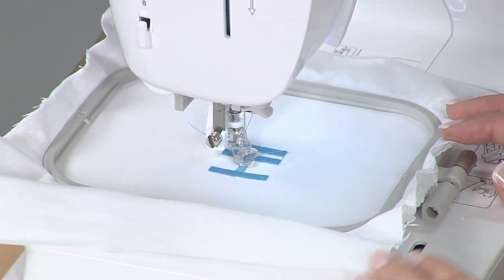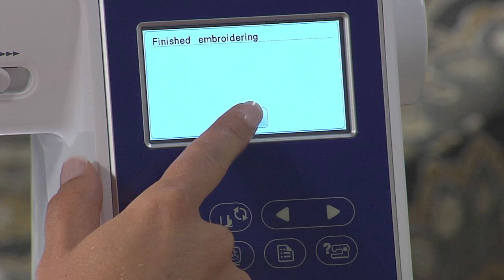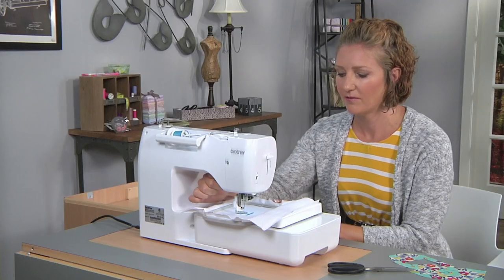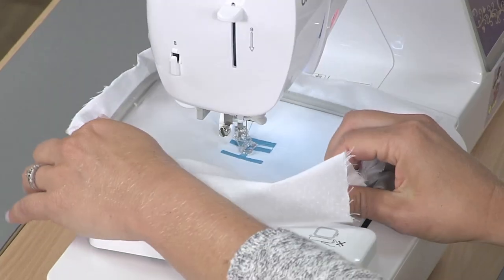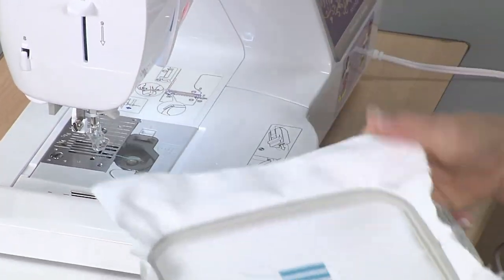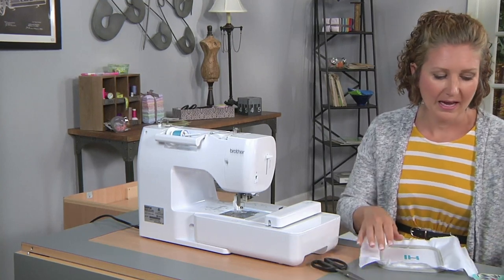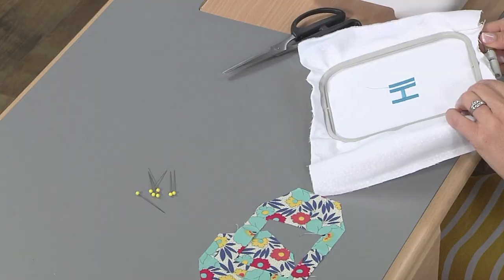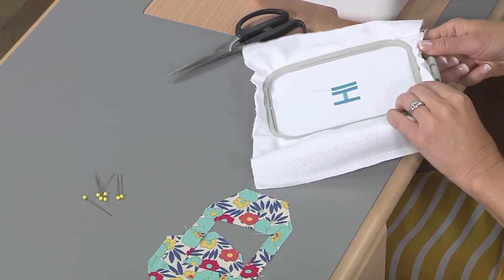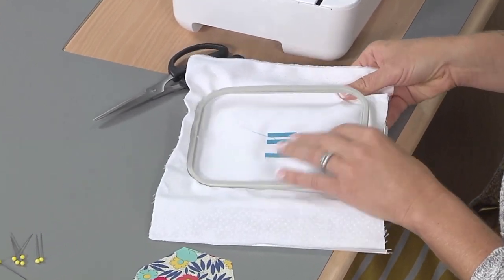When the embroidery finishes, it's time to remove it from the machine. We'll finish embroidering, then lift our presser foot, pull it out of those clamps — it's already cut the threads for us — and pull it off. Now we're going to remove it from the hoop and add it to the fabric scraps, or of course you can just use whatever fabric you want for the gift tag.